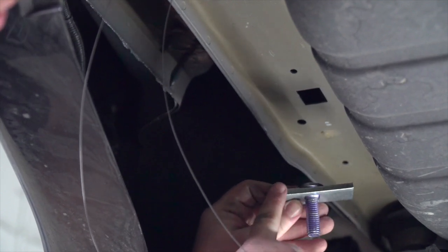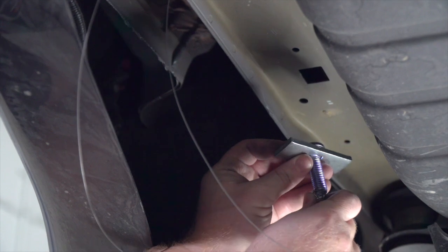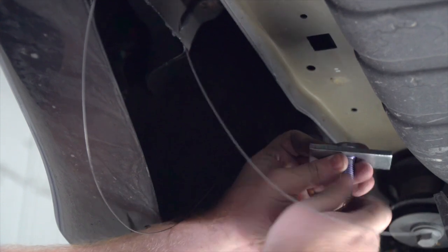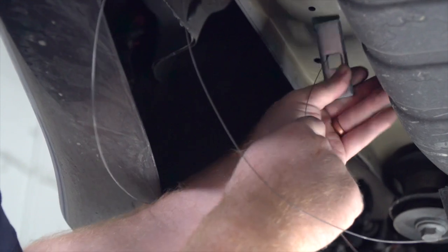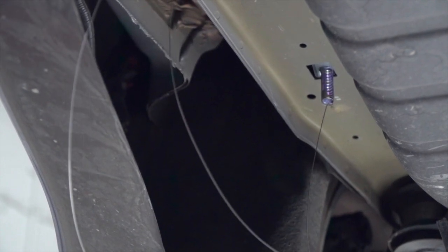Now we're going to take our carriage bolt with the large block and do a reverse fish wire technique for this last hole. We're going to attach our fish wire first, and then we'll push our bolt in followed by the block. Then we'll pull it back down, and we'll repeat on the passenger side.